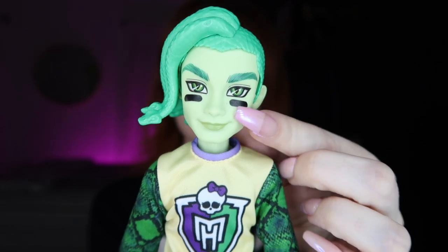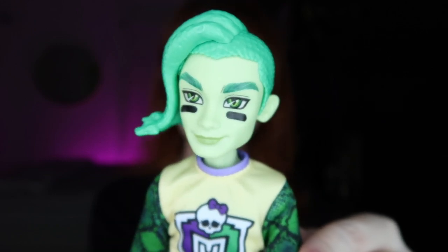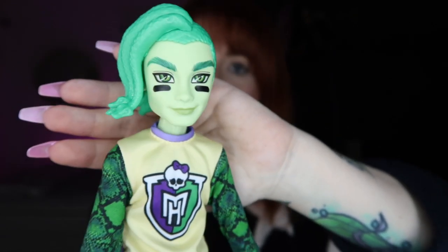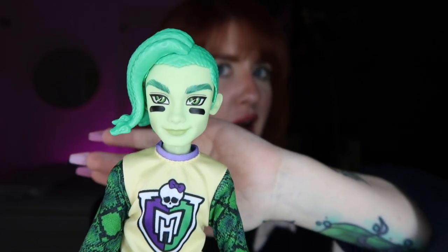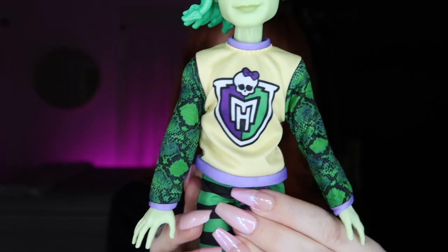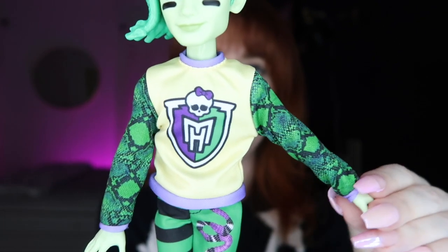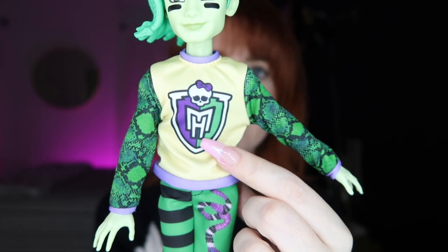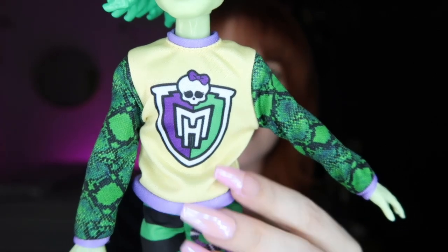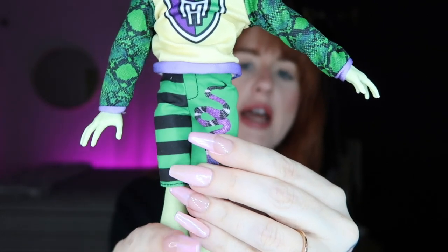He's got black lines underneath his eyes like football players wear, showing his school spirit. Deuce has green eyebrows, green eyes, green hair, and green skin — it's all about the green with Deuce. It would be cool to see some color variations in the future. For his outfit, it's two pieces: a jersey with a snakeskin print on the sleeves. I really love the Monster High logo on this shirt — the purple and green together is one of my favorite combos. He's got a pair of shorts where one leg is black and green stripe and the other has a cool snake design.